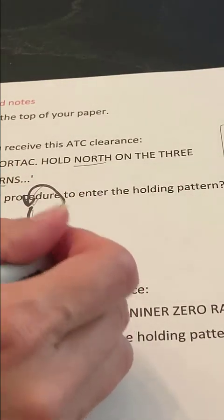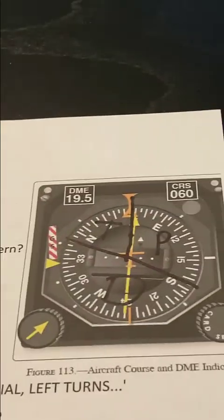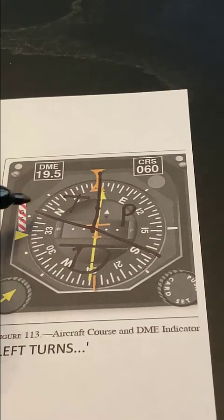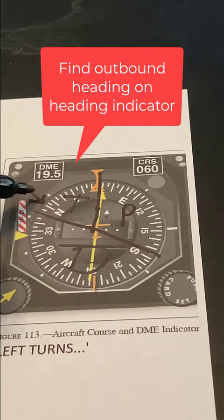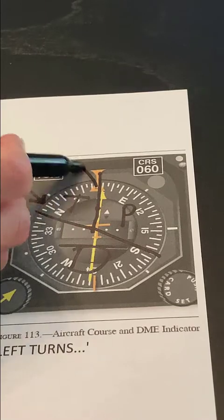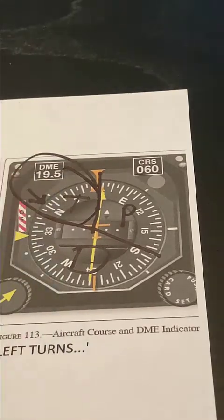So 360 — looking for my outbound heading on my heading indicator — I divide it up. There's 360 right there at north, and that puts it squarely in the teardrop entry.